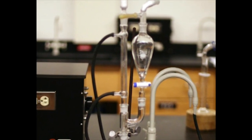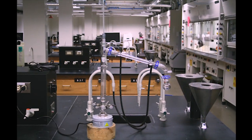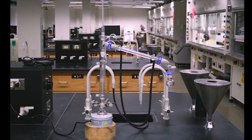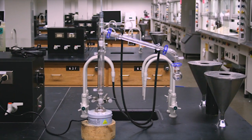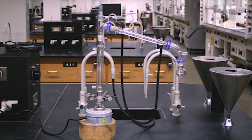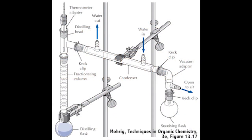My idea was to create a series of videos with the following goals. First, I wanted to illustrate step-by-step how to build an apparatus or perform a technique while explaining the whys — why this connects here, and why it's best to secure the flask there. This would provide a deeper learning experience not possible from looking at a still photo or diagram in a textbook.